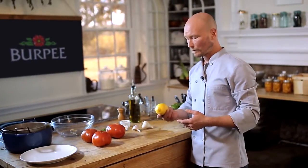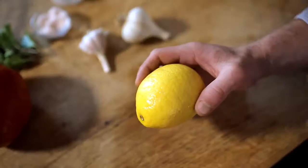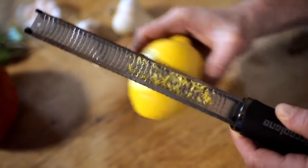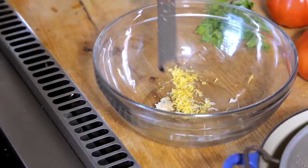Now we want to add a little lemon. We want the juice of the lemon, but we also want the zest. I think of zest as free flavor, so you might as well put it in there. I've got a microplane here — it's a good way to get lemon zest off of the lemon. I'm going to use all the zest from this lemon. We'll end up with two teaspoons, almost a tablespoon.